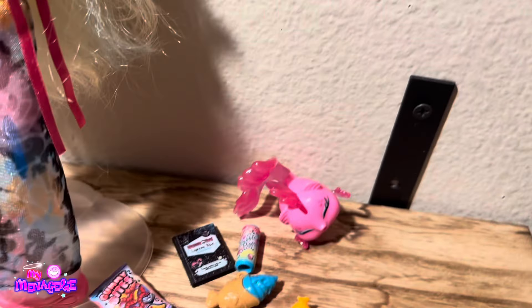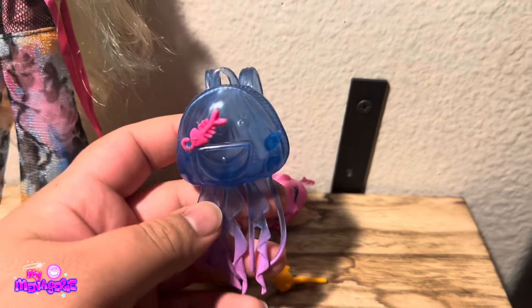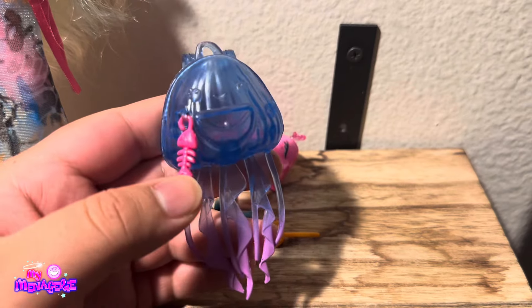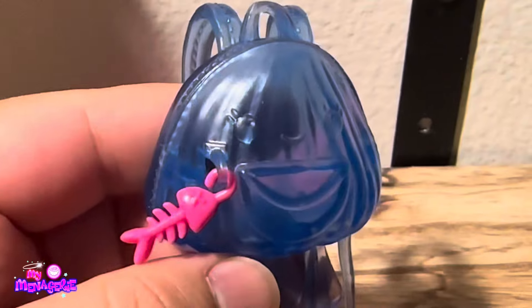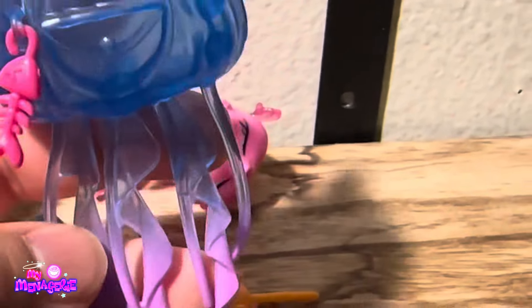There's one more accessory — the jellyfish backpack. This is definitely my favorite G3 backpack. It looks really cool and I really want it in real life. It actually has a face on it, which is interesting, and you can open it up. You can't actually put Neptuna in there, which is kind of sad. I love the fringe that's supposed to be like the tentacles of it. Overall, I just love that backpack.